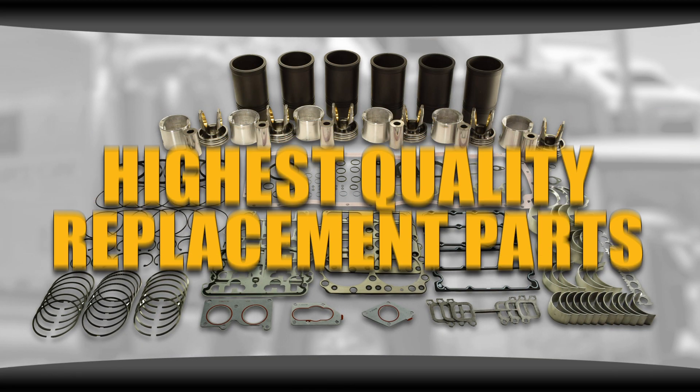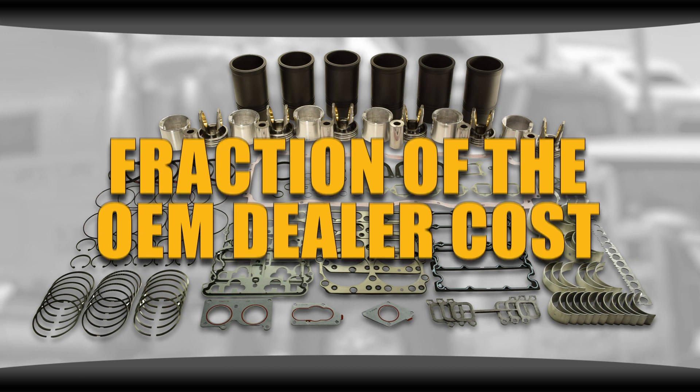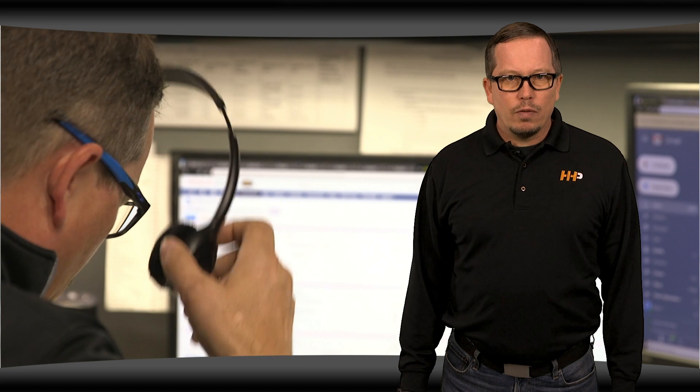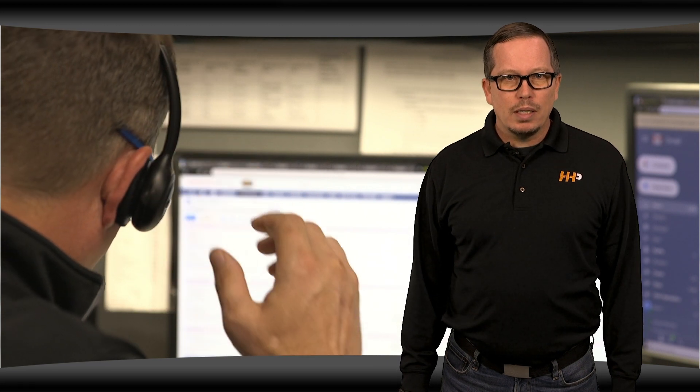The highest quality replacement parts for a fraction of the OEM dealer cost, backed by an industry-leading warranty. Our mission is to take the risk out of buying diesel engine parts for our customers. So if you're looking for affordable OEM-quality diesel engine parts with expert advice on the other end of the line, we're here to help.